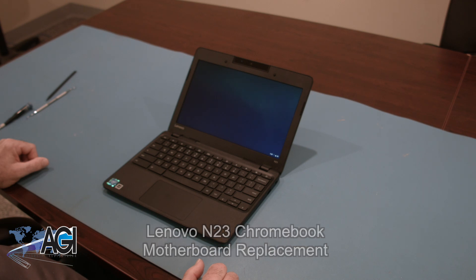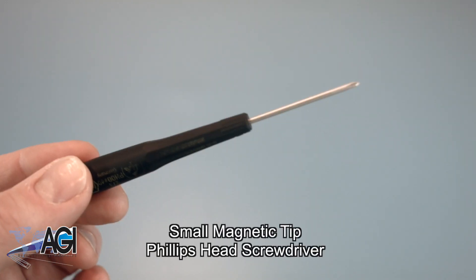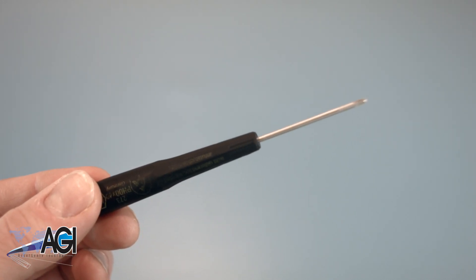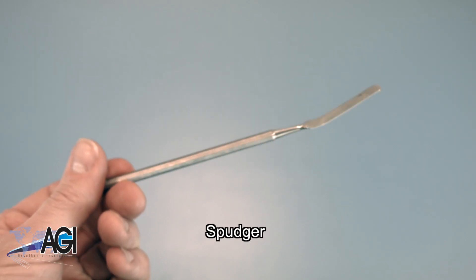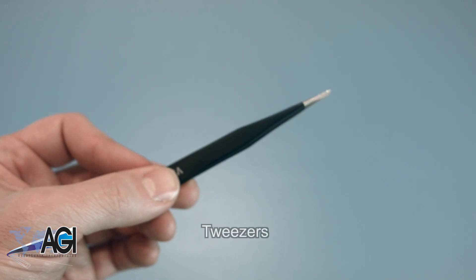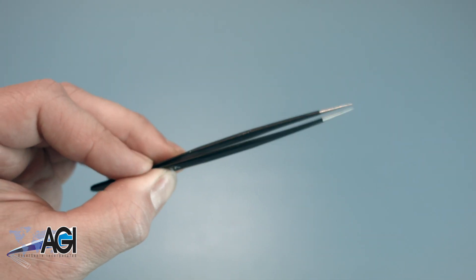First, you will need a few tools. An anti-static mat is recommended to prevent electrostatic discharge which can damage electronic parts. A small magnetic tip Phillips head screwdriver will be necessary for this replacement. A spudger will also come in handy during this replacement — you can use either plastic or metal, whichever you prefer. If you have tweezers, you might also want to have them handy as they may be useful in dealing with small parts.